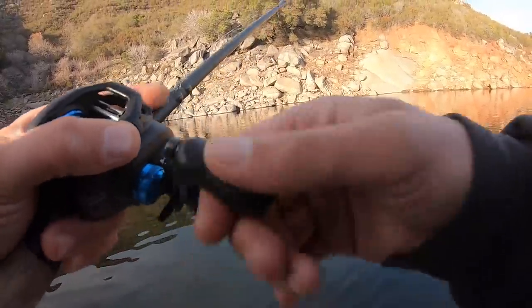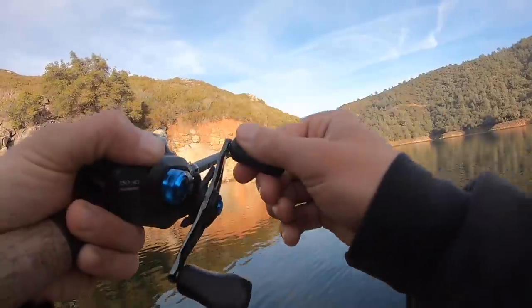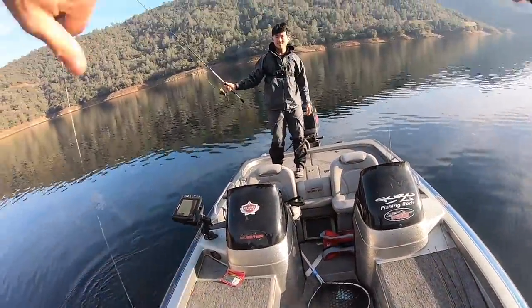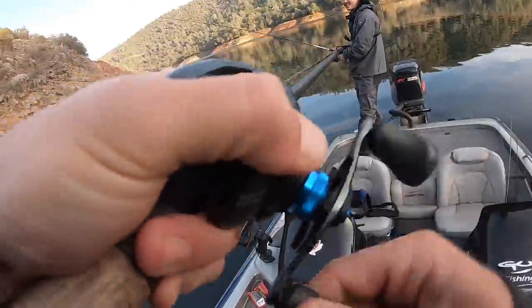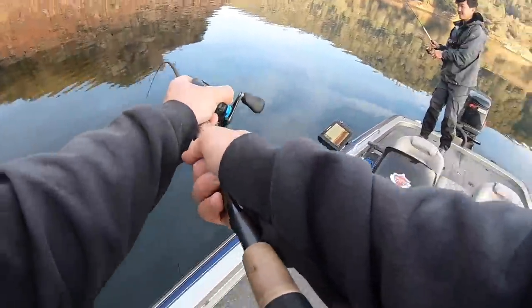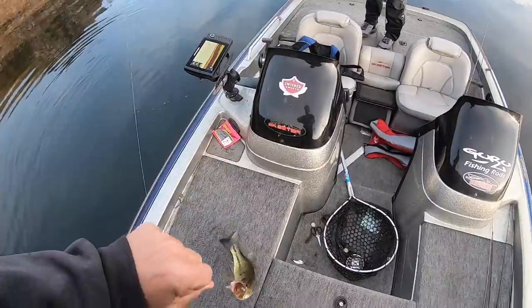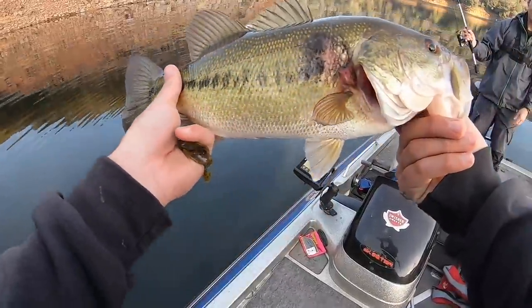Cooler grab. Come here, baby girl. Yeah. Largy. Nice one. What's up, baby girl? Barely had him. Cool. Weird spot.